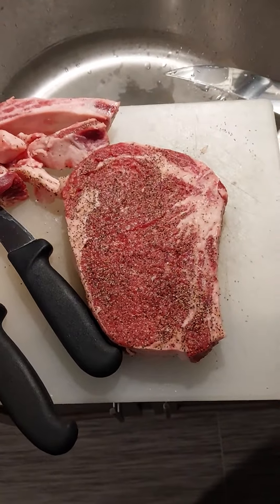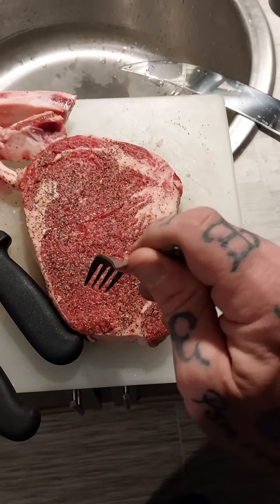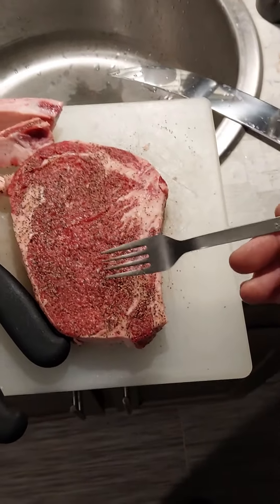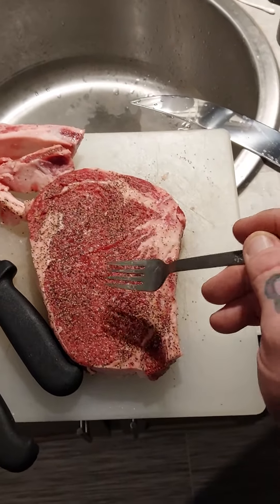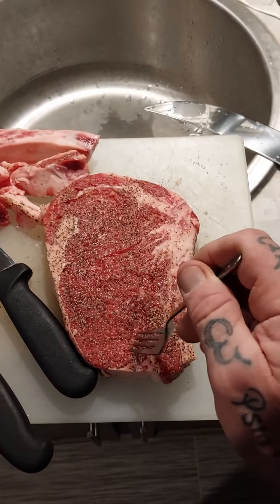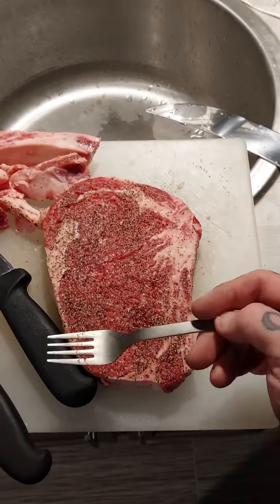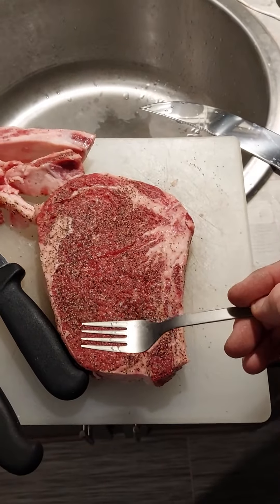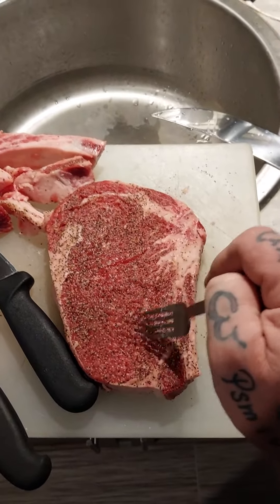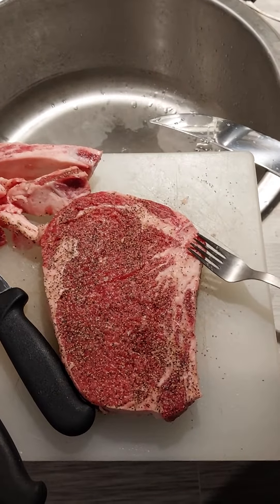Tenderize it both sides, season it for maximum flavor absorption. 24 hours — wrap it up, put it in the cooler. If you can't afford that kind of time and you're hungry now, at least give it an hour or so at room temperature. When you season it, make sure you rub it in and pat it in with your hands so it gets into the grains of meat and into the holes you made when tenderizing.